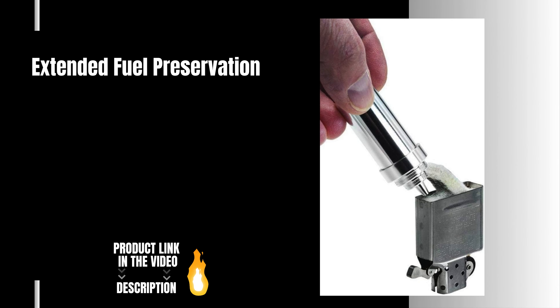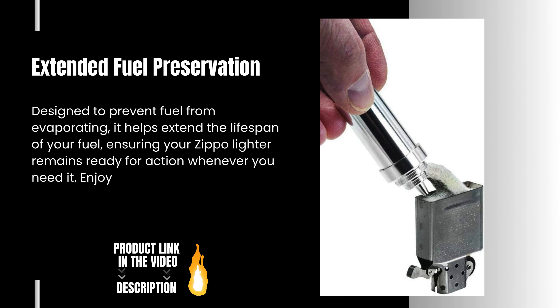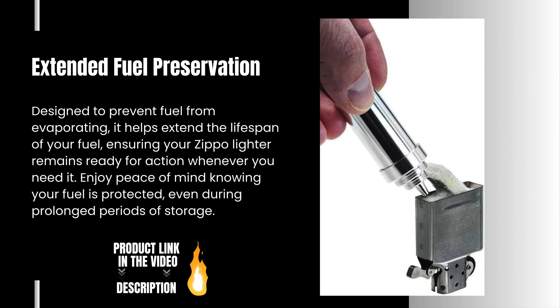Extended Fuel Preservation. Designed to prevent fuel from evaporating, it helps extend the lifespan of your fuel, ensuring your Zippo lighter remains ready for action whenever you need it. Enjoy peace of mind knowing your fuel is protected even during prolonged periods of storage.